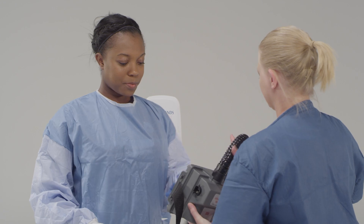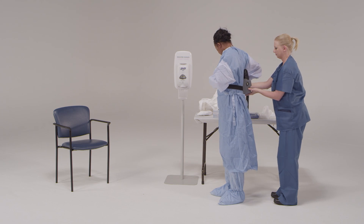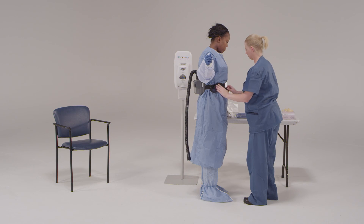The trained observer will hold the respirator at the small of the back while you fasten the belt around your waist snugly and secure any loose straps. The PAPR battery pack and filter unit should be on the outside of the gown to ensure proper air flow.